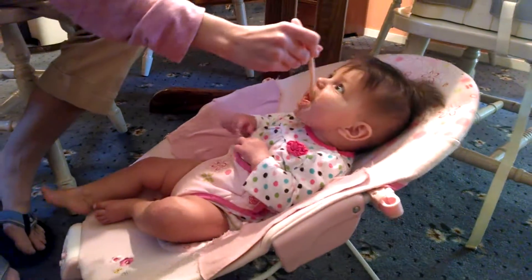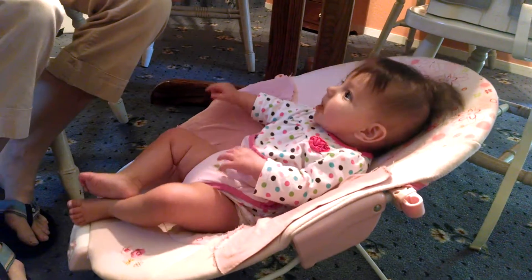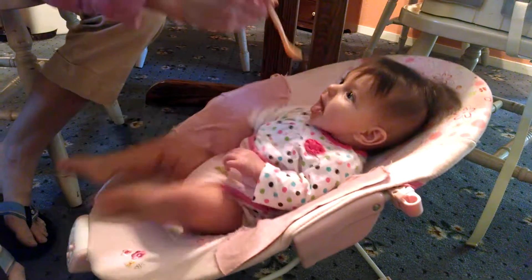Good choice. Jason, are you ready to make one of dad's super duper world famous paper airplanes? Yeah, I'm ready. Alright, here we go.